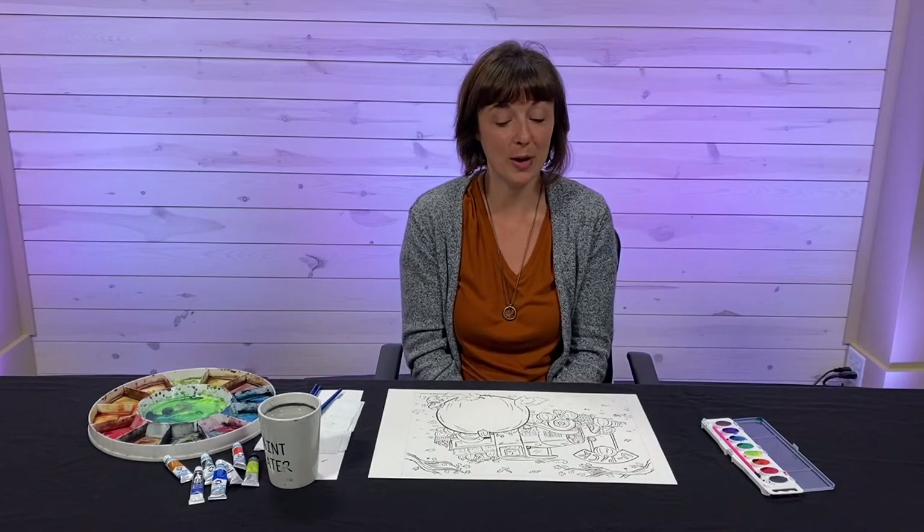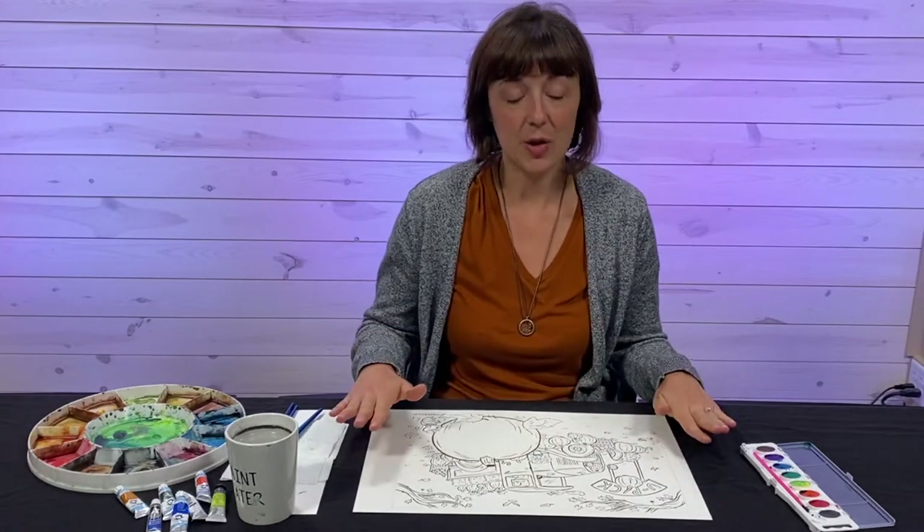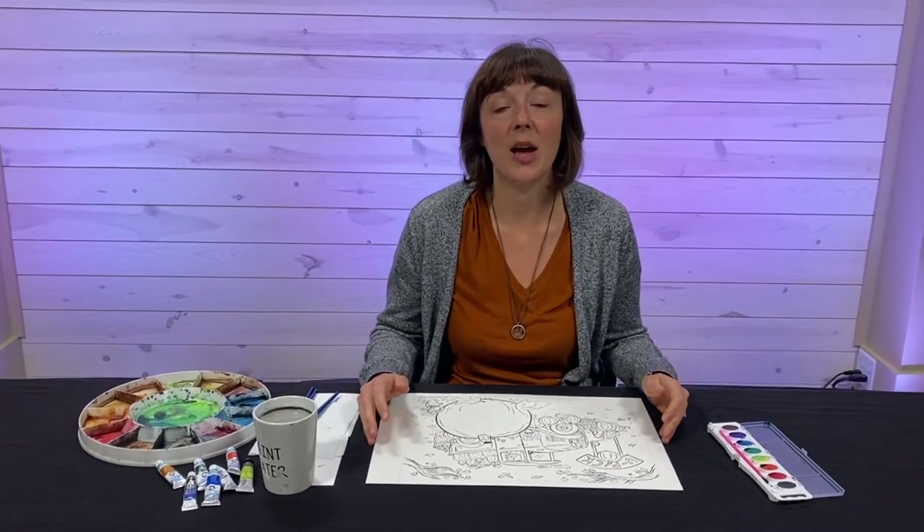Hi everybody! I'm a watercolor artist and children's illustrator. I have two kids — Josie is five and Lane is three, and I'm sure they will be doing this watercolor tutorial with me as soon as the video comes out. Today we're going to show you a tutorial on how to paint a pumpkin and a truck and lots of fun fall-themed things. If you'd like an additional copy of the illustration, you can go to my website, michelleschneiderart.com, and download it for free. We're going to have a ton of fun. I love painting with my kids. If you need help, you can ask a grown-up, but let's get started!